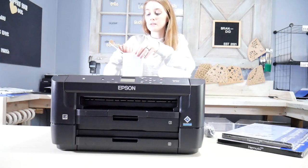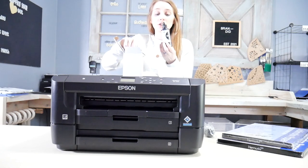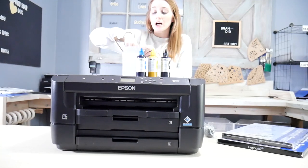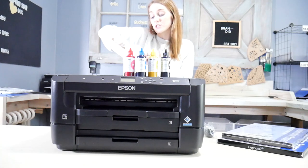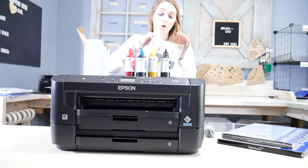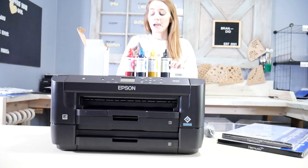When you receive your inks, they're going to come in bottles like this, and you should get black, yellow, cyan, and magenta — those are the colors you need to successfully run the printer. These cartridges in particular came with syringes, which is really nice. So let's go ahead and get these out.